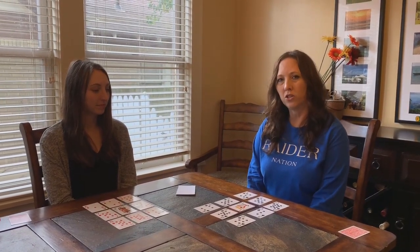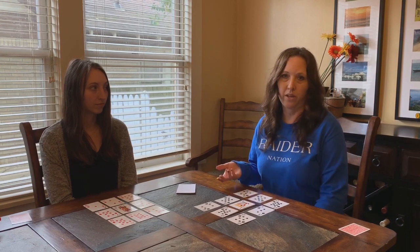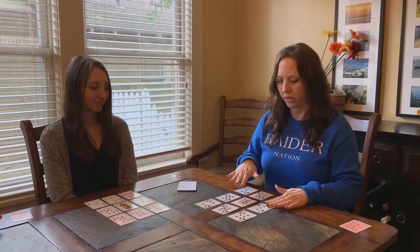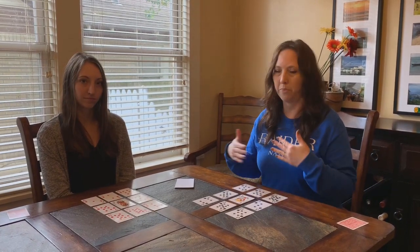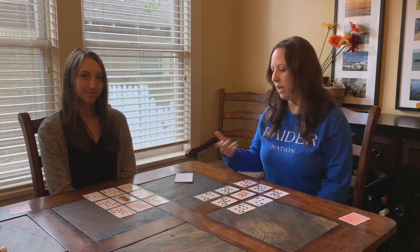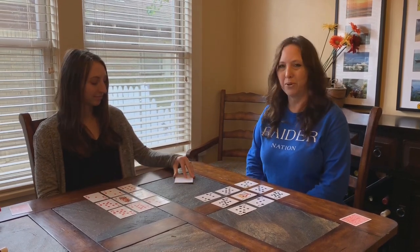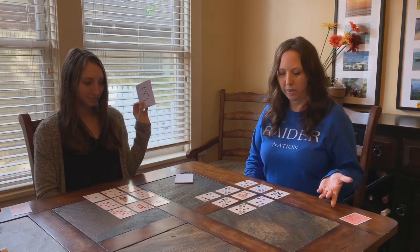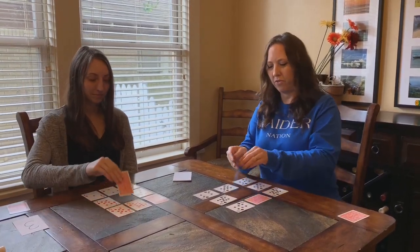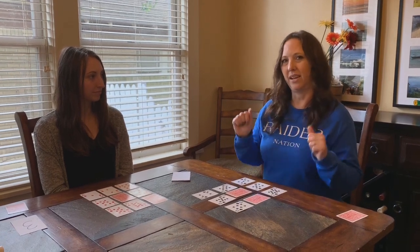The next game is bingo. Take cards from one to ten and choose nine cards, including a joker as a free space. Each player picks eight number cards and puts the joker in the middle — you can arrange them in any order so your bingo cards are different. Use index cards with numbers written on them as your draw pile. Take turns drawing a number; if you have it, flip it over. Don't forget to flip your free space. First to get three in a row — across, vertically, or diagonally — wins.